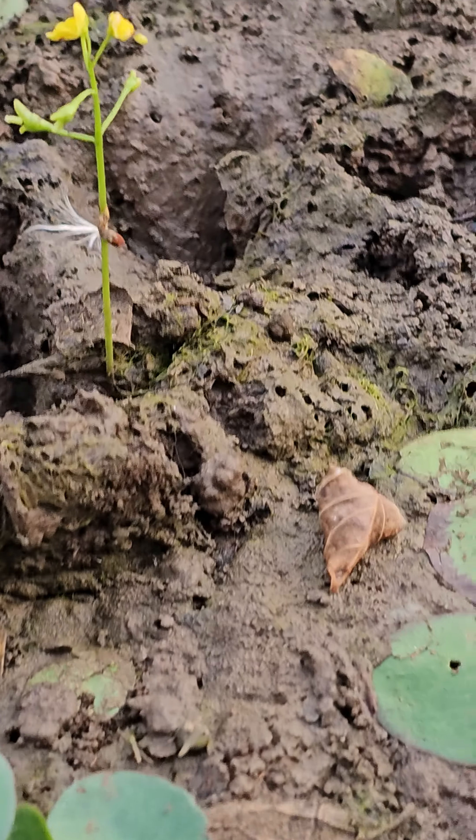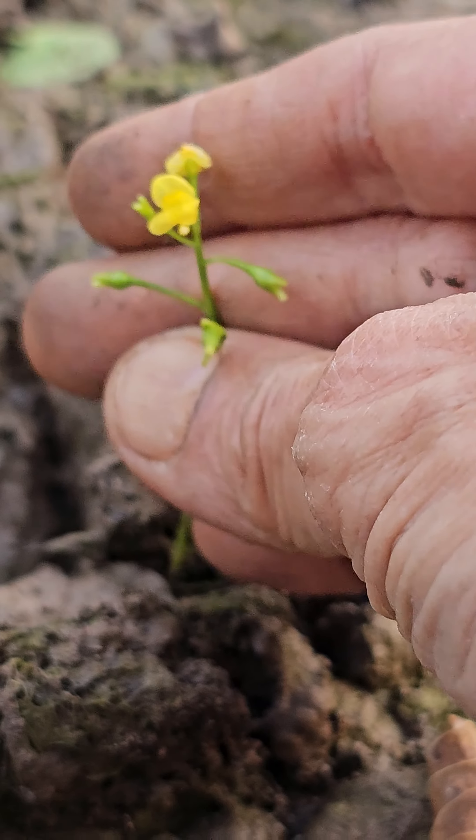This has also emerged out of the water because drying has happened.